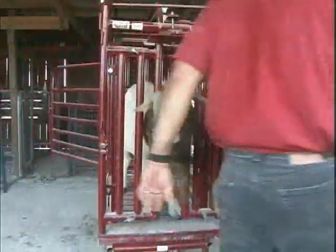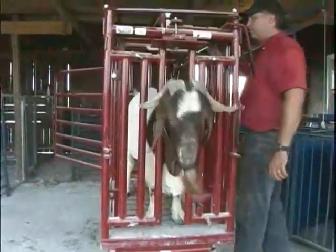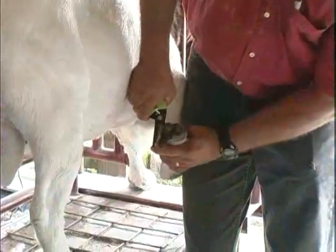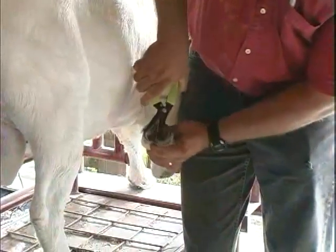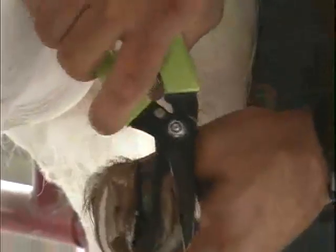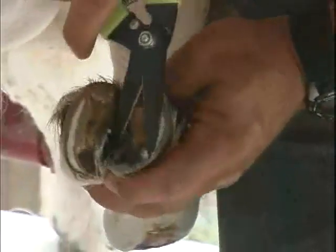Now that we have successfully trimmed one back hoof, repeat the process with the other. For trimming the front hooves, lift the front leg so that the hoof is facing upward and repeat the trimming procedure. Remember to lift the leg at an angle so that it bends naturally for the goat, never at an odd angle.